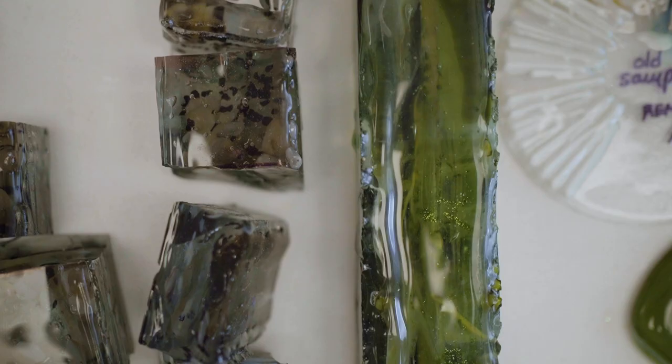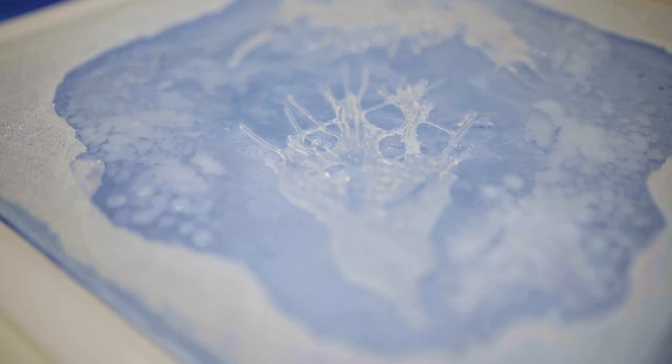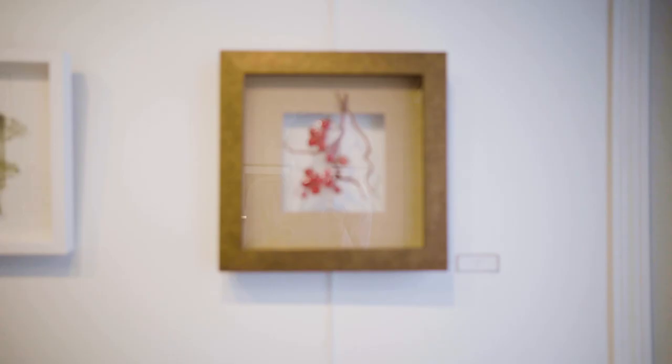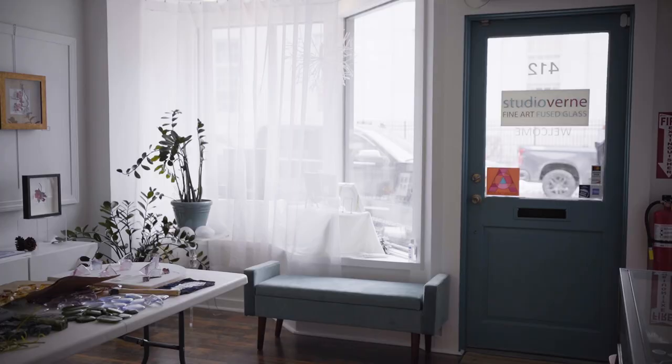Glass has the intrinsic physical characteristics of color and light and shine, so those things are already there. Every time you have a design and you start to put those elements together, the glass wants to do something different, and you have to look at that and figure out how that can happen.